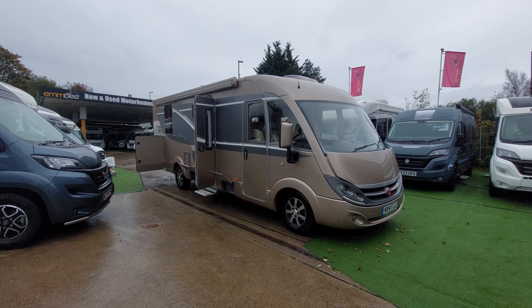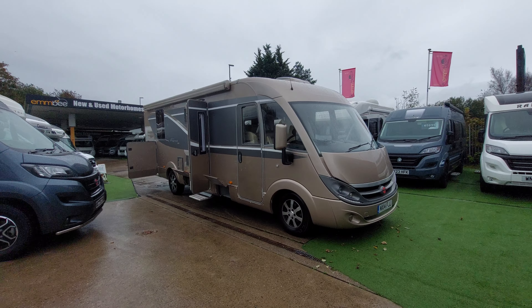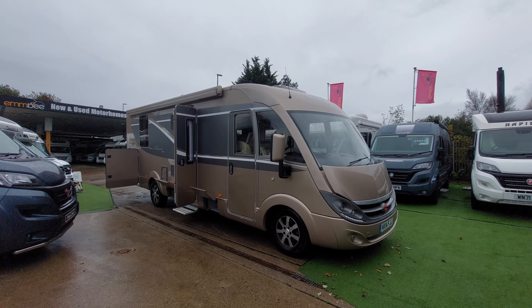Good afternoon and welcome to the instructional handover video for this Bürstner Elegance i800. I'm going to walk you around the outside of the vehicle and then we'll move on to the inside.